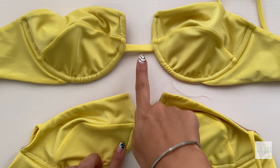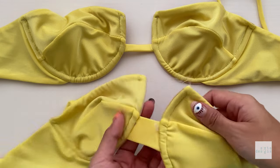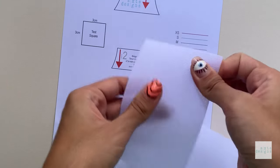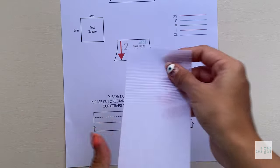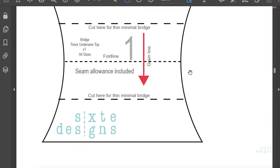The bridge is the center area between the cups. It provides separation and puts everything in proper position to ease into the cups. You will need a medium weight woven fabric for this area to ensure that it doesn't stretch. You can use nylon — I'm using some interfacing that is non-fusible and has no glue, but anything nylon with no stretch would work. The pattern includes two bridge styles: the classic and a minimal.